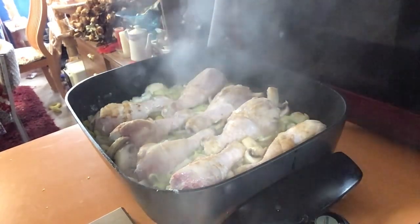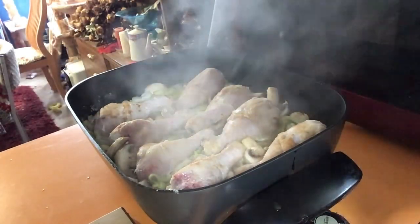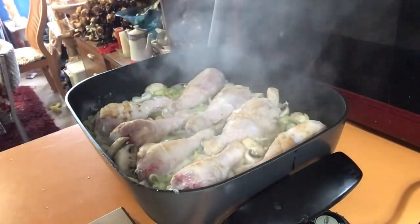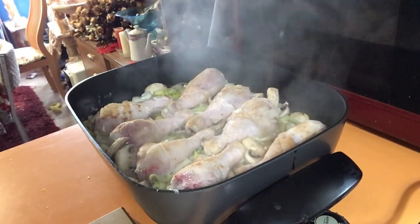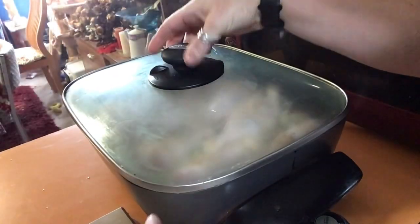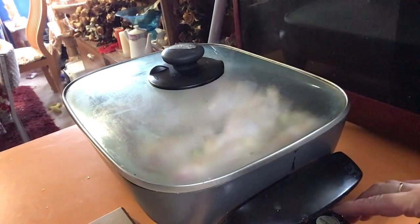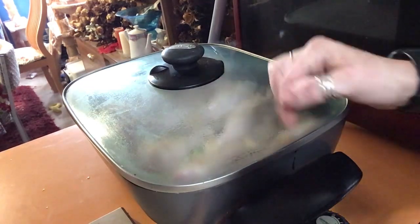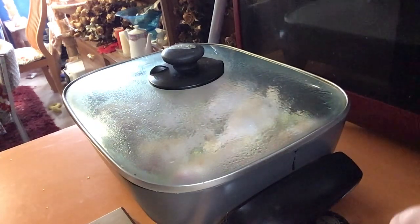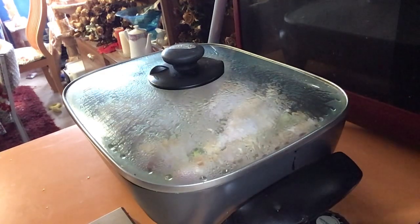We're going to cover and cook for an hour — well, I'm not putting it in the oven but the same principle. We want it at a good high heat but not too high. I'm going to pop the lid on and turn it down to maybe halfway. If you're using the oven, yours will be at 200 degrees. In about half an hour I'm going to check in and see what it's looking like.